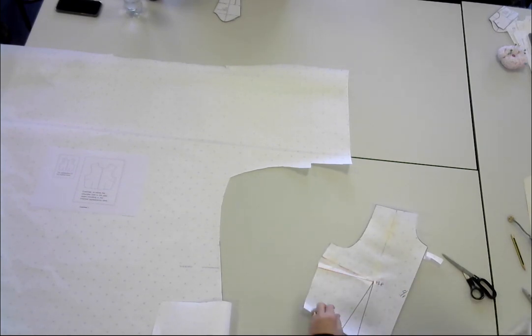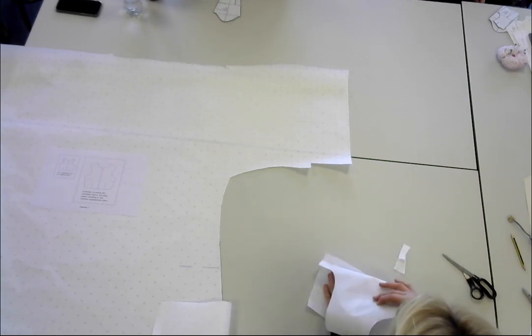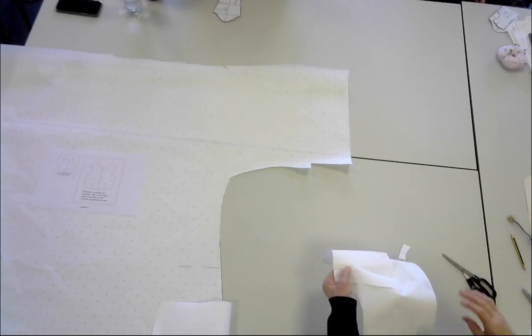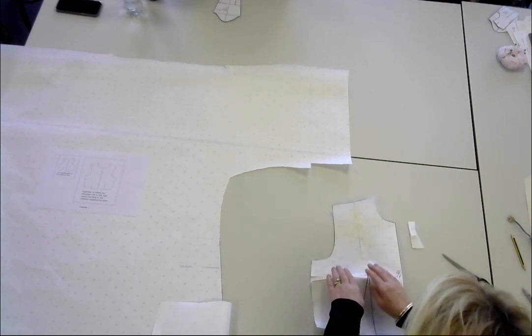Whenever you're folding darts, you will always fold them the way you want the dart inlay to hang. At the bottom here, can you see the dart inlay hanging down? You wouldn't want to fold it up, because the dart wouldn't want to stay up — it would naturally hang down on the bodice.